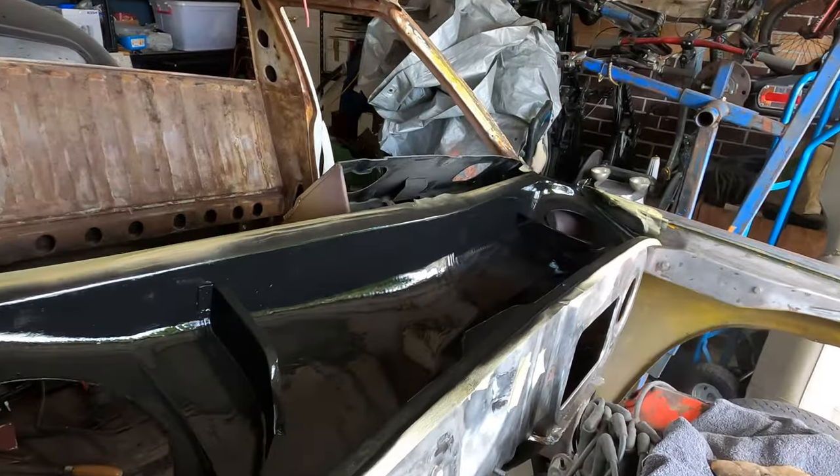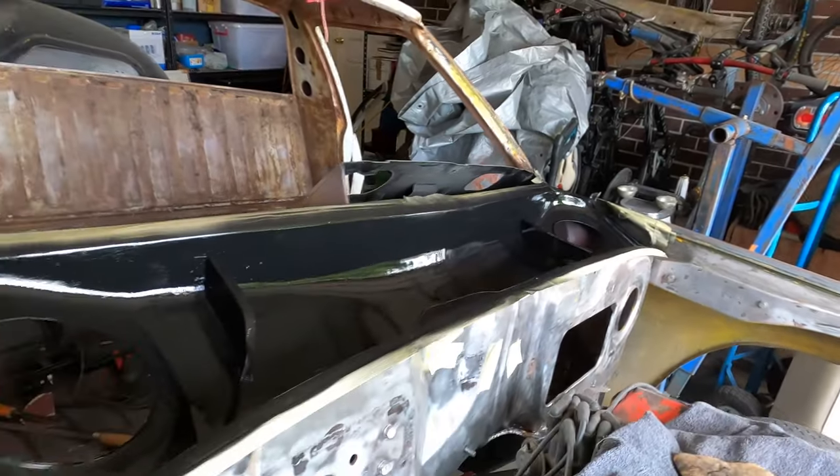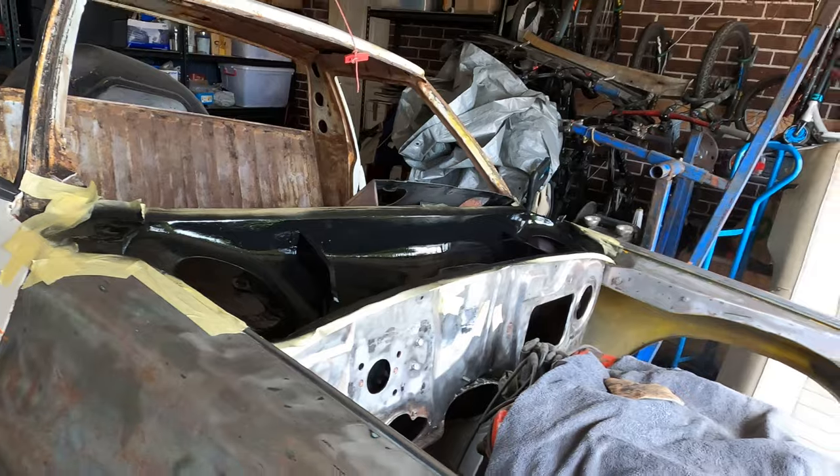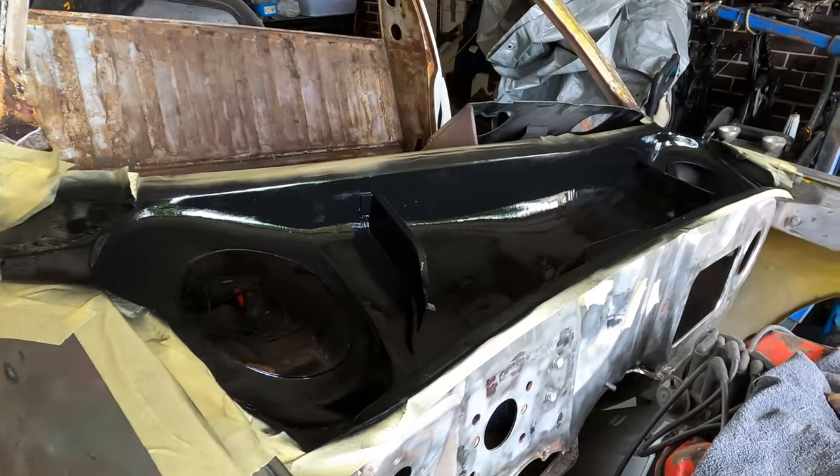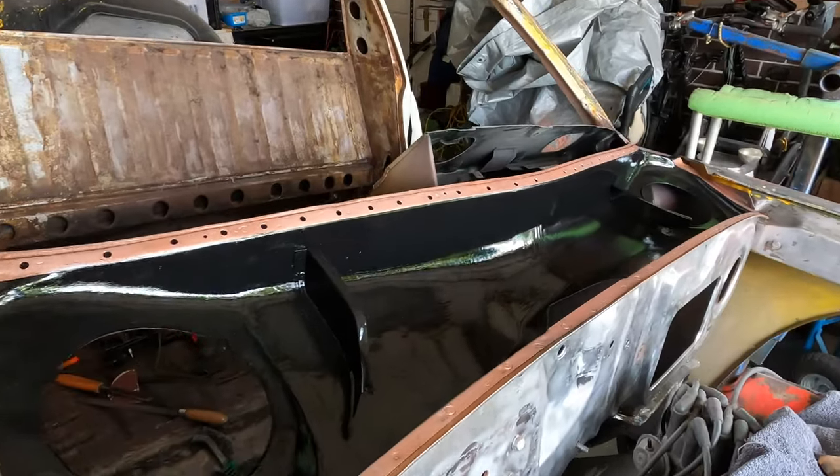The plenum is all painted up. It's probably not the most ideal environment to be painting, but we do have lots of airflow and we have all the right masks and equipment to be doing this. With the tape peeled back it's looking even better.